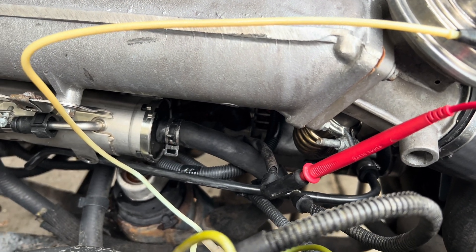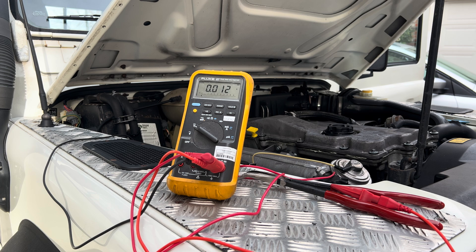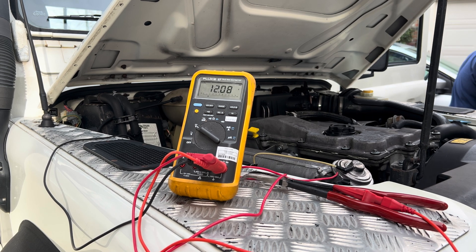Now we've got cylinder number one's glow plug lead disconnected. We're hooked up to a meter and we'll go turn on the key. We have 12 volts — the glow plug is on and then off. So we are getting 12 volts up to the glow plug as we should.